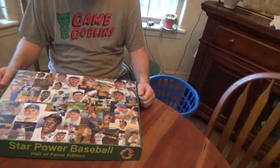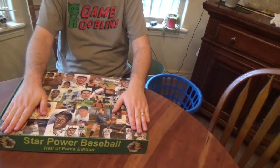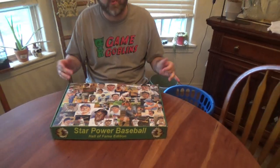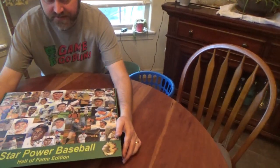Great cover. The material on the box is smooth — not really waxed, but smooth. Okay, so we're going to open it up and see what's inside the box.